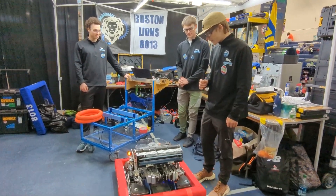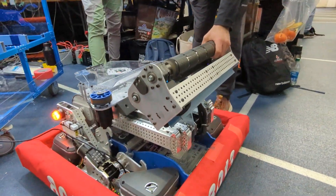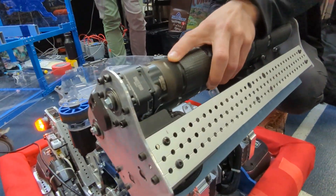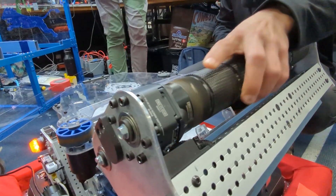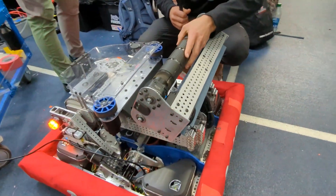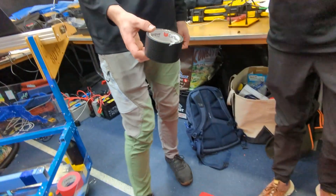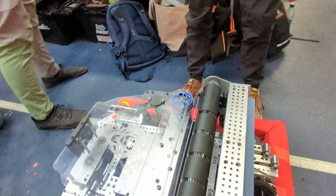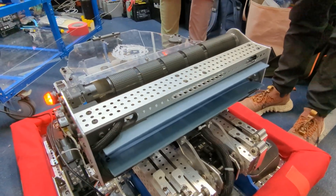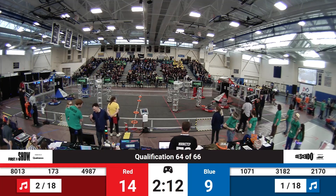First, I'll talk about our end effector indexer. For the spinning wheels, we were just using Neo Vortexes, straight shafted onto the roller, with this tape — cat tongue tape — which we found is useful. We started off with silicone tubing, but we found that the silicone would actually expand while it's spinning up.